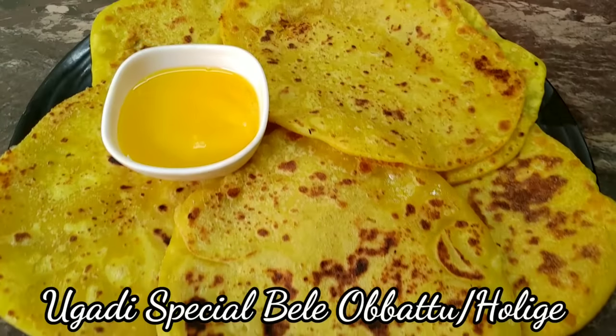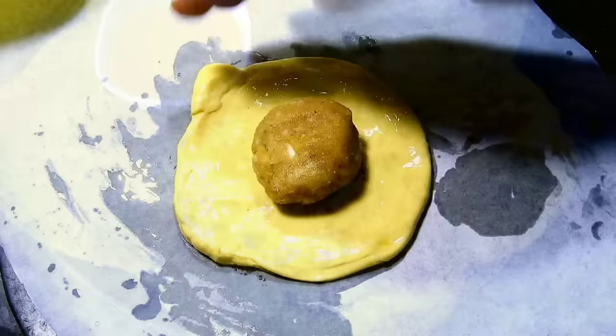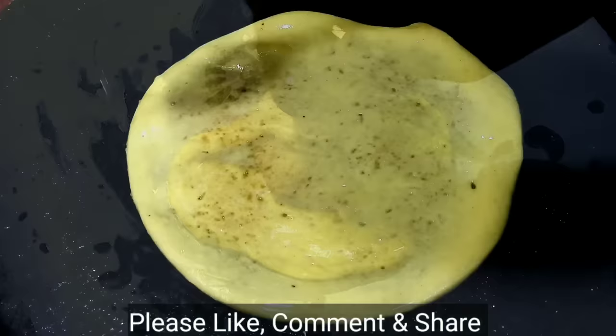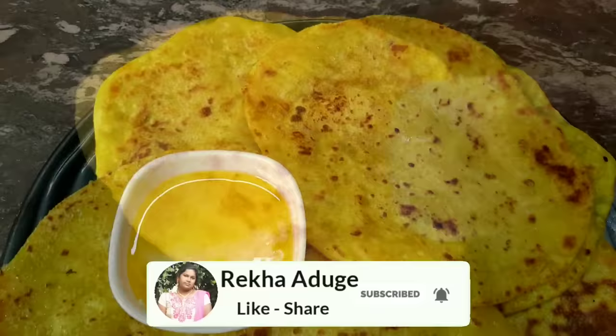Hello friends, hello to my channel. I am going to make a recipe for all of you. I will make a recipe in 2 minutes.